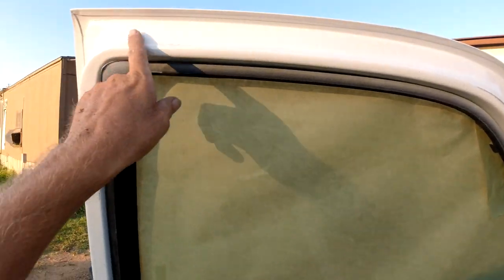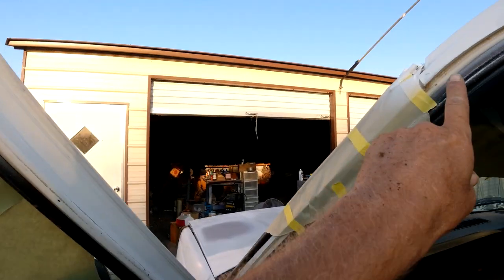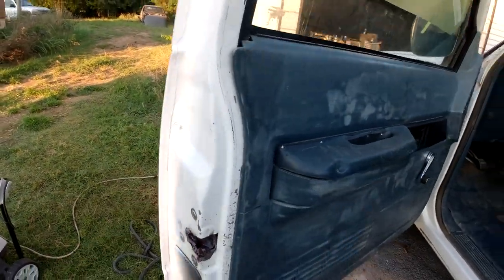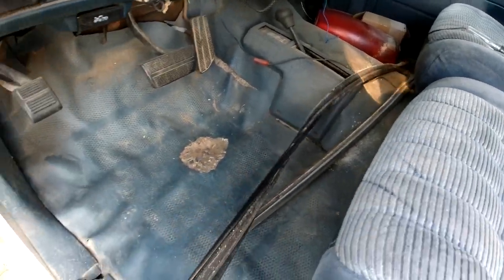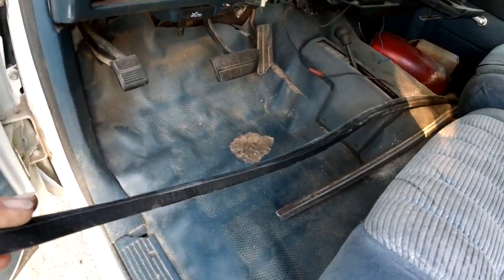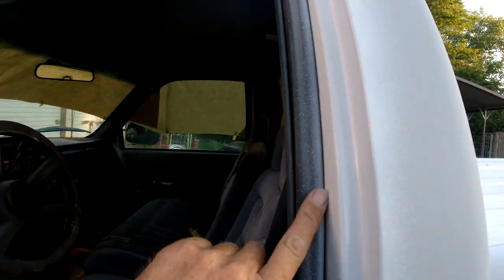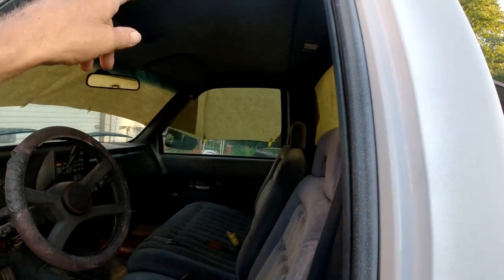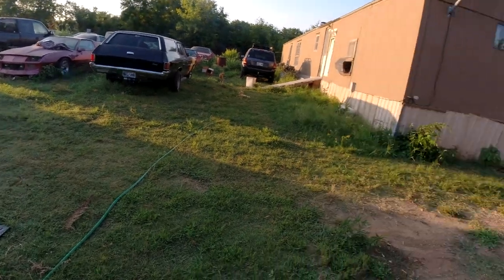I kind of dusted in these door jams here a little bit. Now I have to clean up these weatherstrippings here real good - take some thinner, wipe the primer and paint off these, and put them on. I'll do that next.